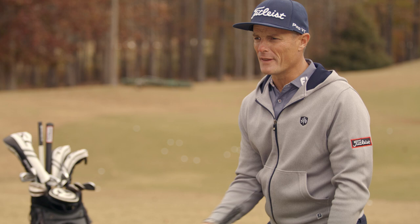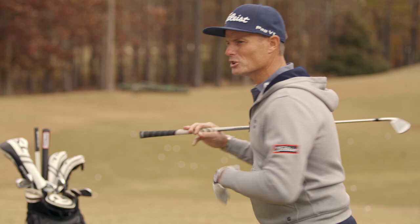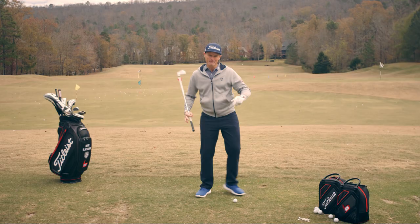The second thing we're going to do is make sure that we turn behind the golf ball. All too often I see folks trying to draw the ball and they just don't turn their torso. The more you can turn your torso — shoulders working slightly flatter — and move behind the ball, you're going to influence the club to come more from the inside.